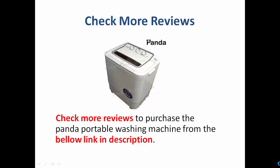If you like this video, please subscribe, like it, and stay with us to know more details about different machines. Thank you very much.